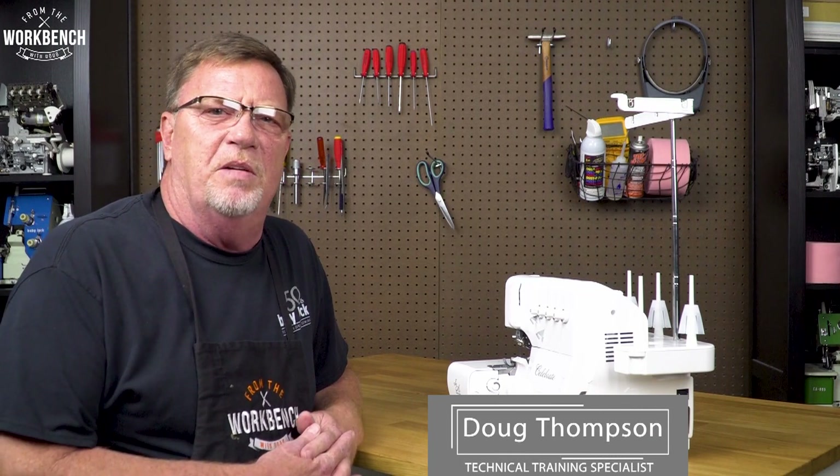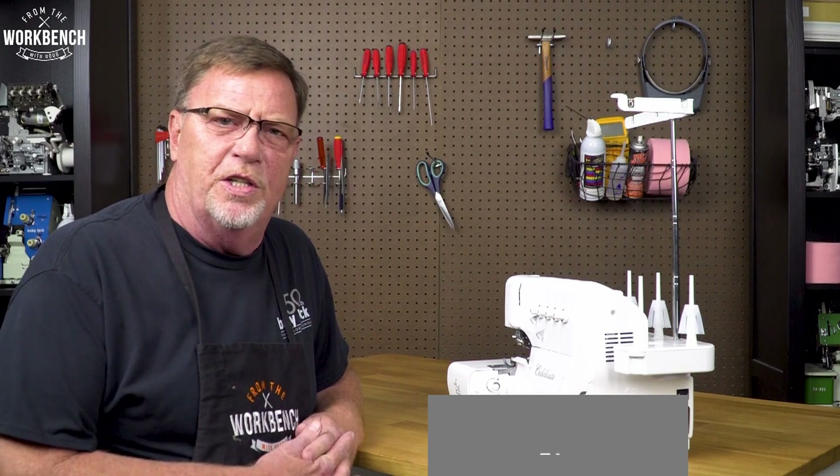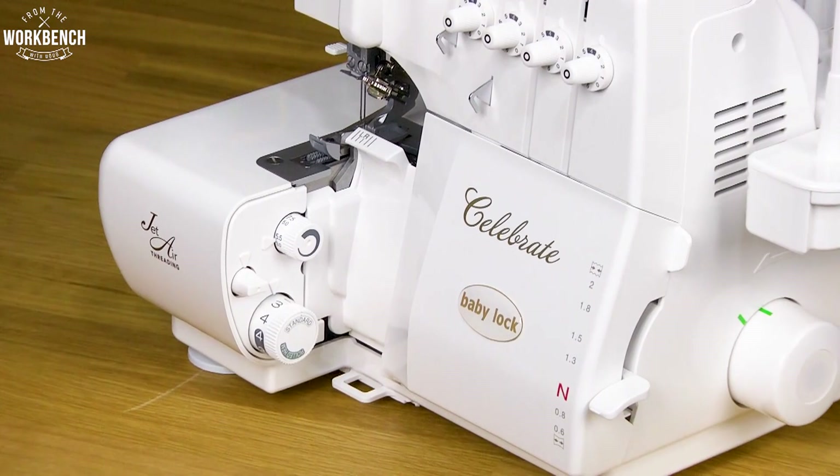Welcome to The Workbench. I'm Doug. Today I'd like to show you how you can maintain your four-thread serger in between its yearly visits to your Baby Lock retailer.